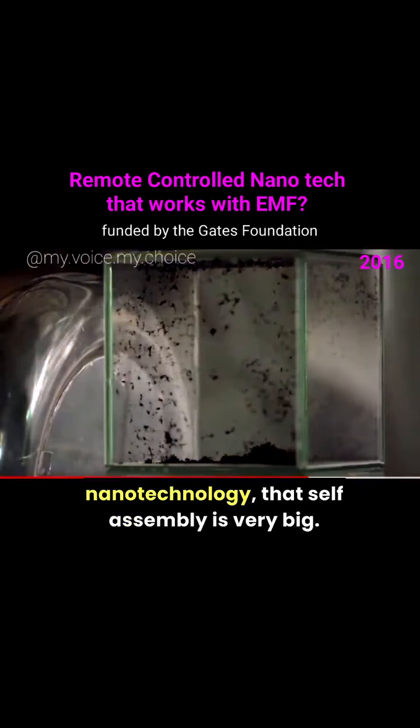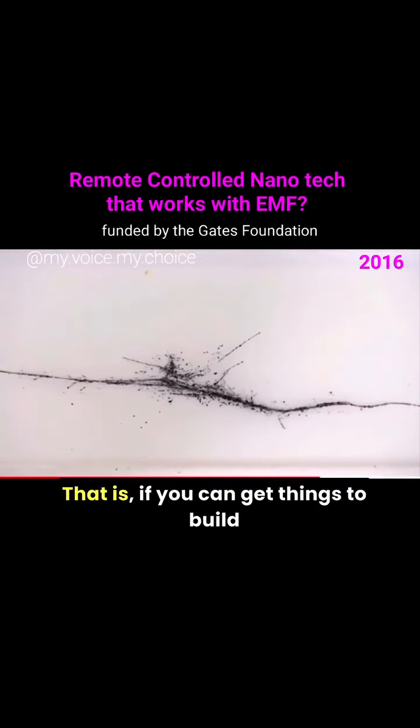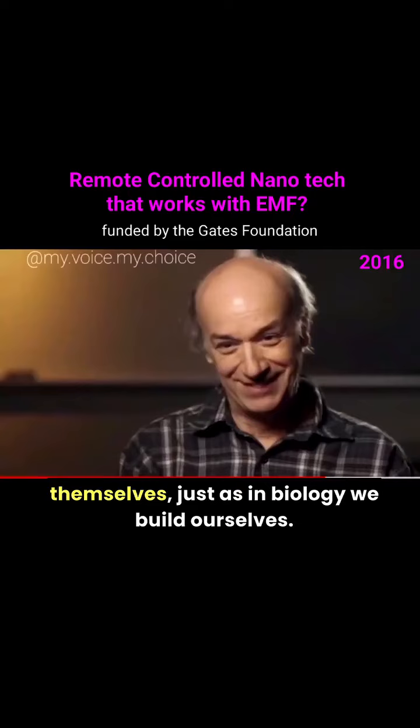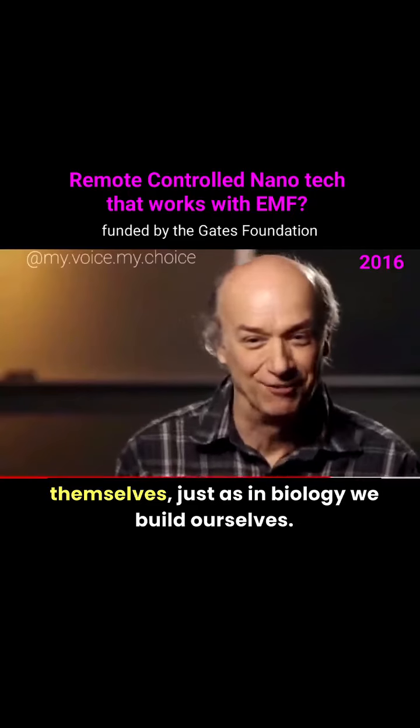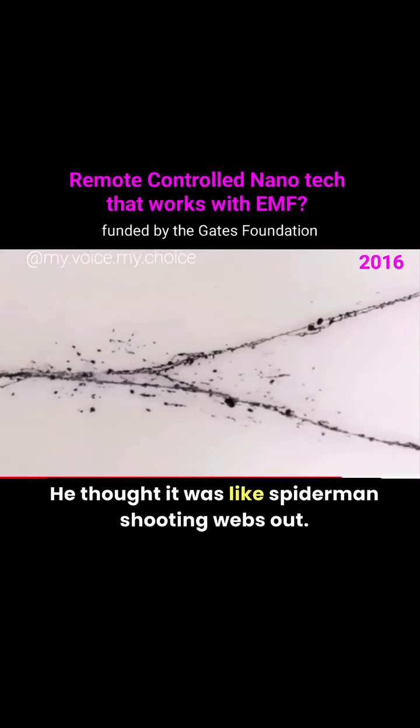This also ties into nanotechnology more broadly, where self-assembly is very significant — getting things to build themselves, just as in biology. When my son saw it, he called them webs; he thought it was like Spider-Man shooting webs out.